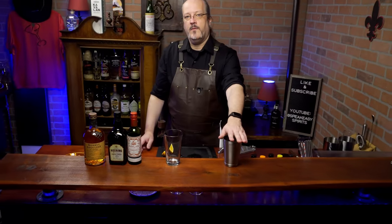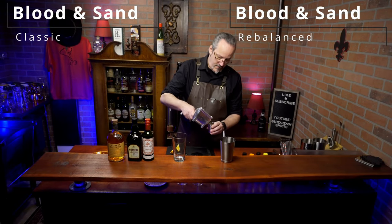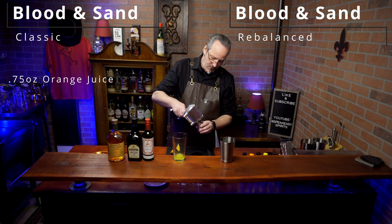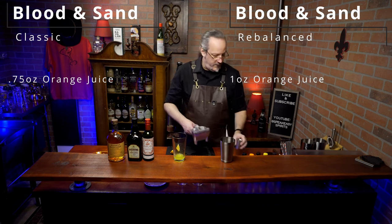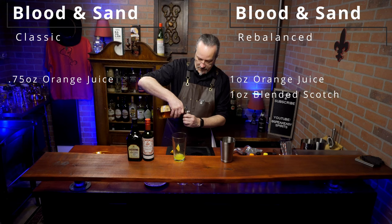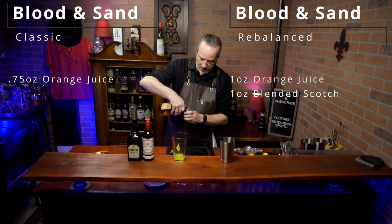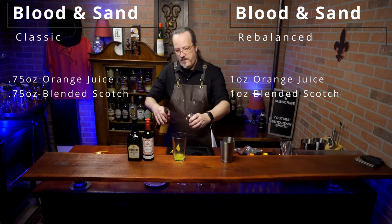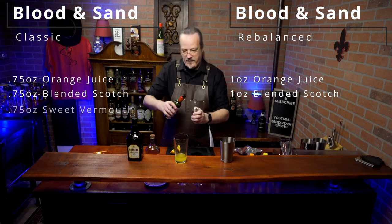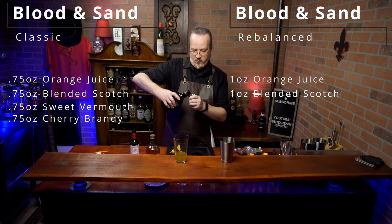Over here we're going to make the classic, over here we're going to make the adjusted modern version. So let's start with three quarters of an ounce of orange juice for the classic, and one full ounce of orange juice for the new version. Now we need one ounce of scotch for the new version and three quarters of an ounce in the classic. And sweet vermouth, we're going to use three quarters of an ounce. And cherry brandy, again another three quarters of an ounce.